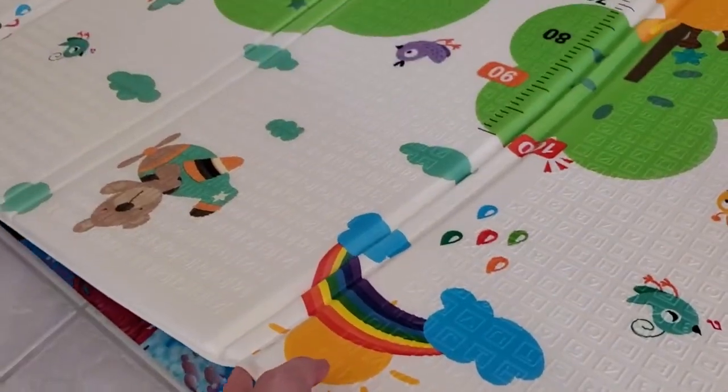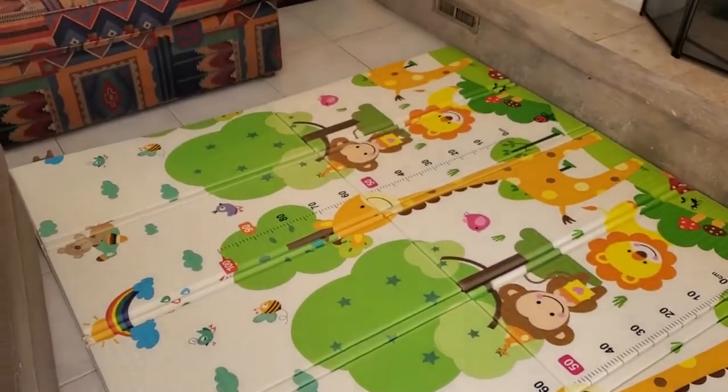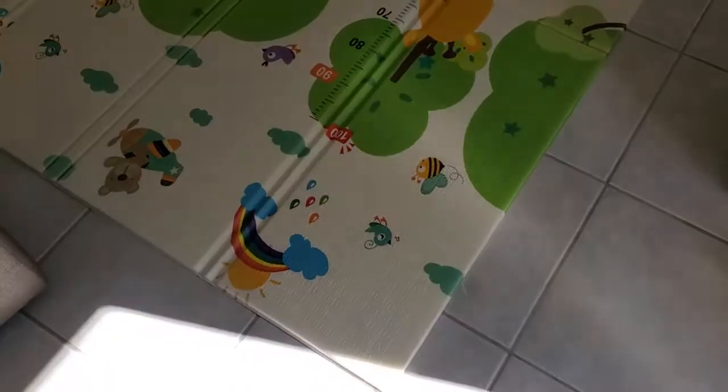I'm going to go ahead and lift this and fold it out so you can see the whole size. This is the full size, and it's huge — it covers the whole floor here.